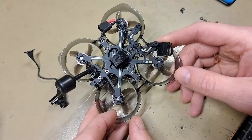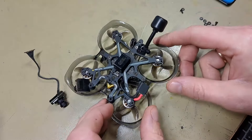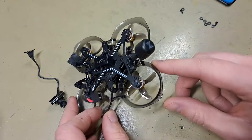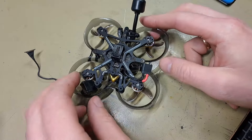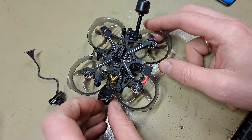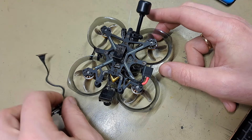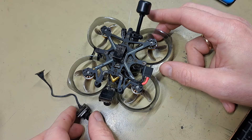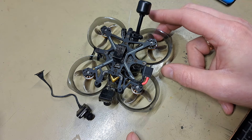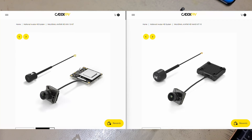Now let's get to the point. I use my Fly Lens with the VTX Nail system. If you're also considering going this way, note that there is a difference between the small VTX Nail cameras for this frame — you might consider choosing the Mini 1S kit or the Nano V3 kit.